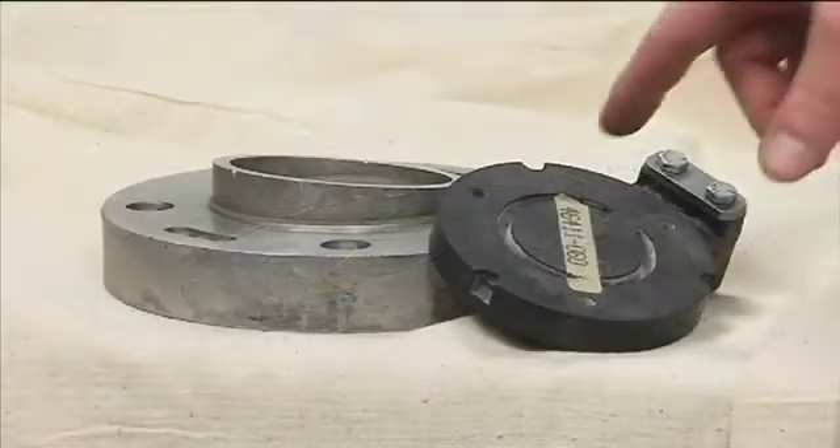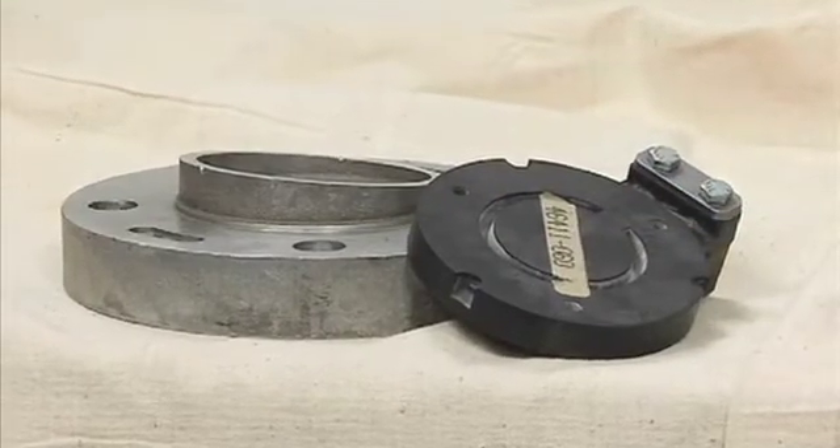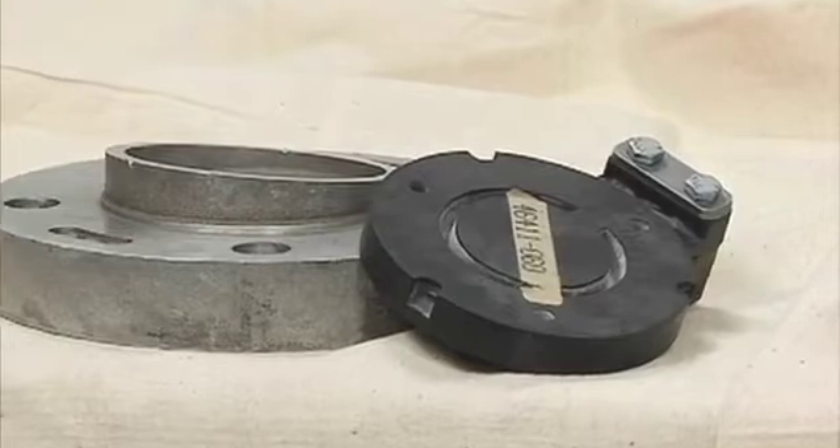The check valve has a blowout center that limits excessive volute pressure. It is designed to fail if pressures exceed normal limits, protecting the pump casing.